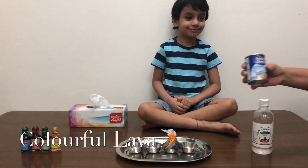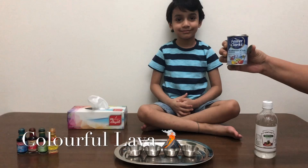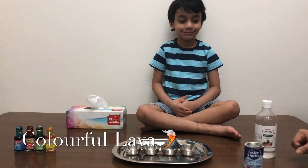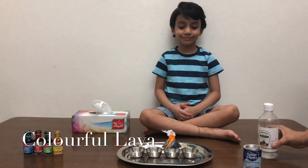This one we are going to do with the same colors. Plus this is the soda. And again the white vinegar. Let's get started.